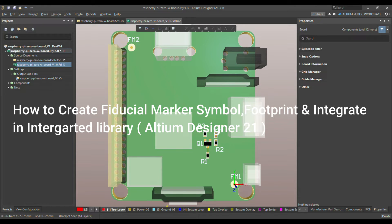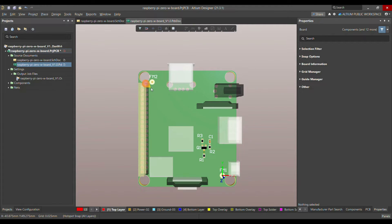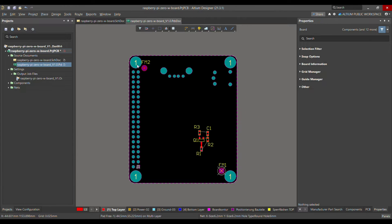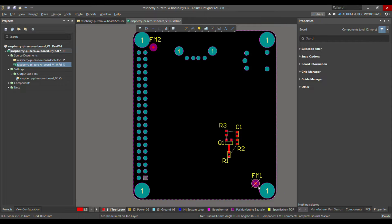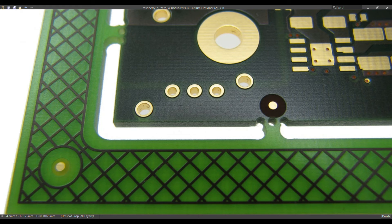Today I'm going to talk about fiducial markers. Fiducial markers are basically a reference point on the PCB. As you can see on this PCB board, there are two fiducial points which I've placed here. They look like this in 2D — this is the first one and this is the second one. Fiducial markers are a round solder mask opening with round bare copper in the center, and the bare copper has a smaller diameter than the solder mask opening.